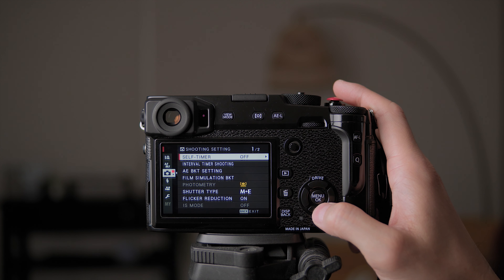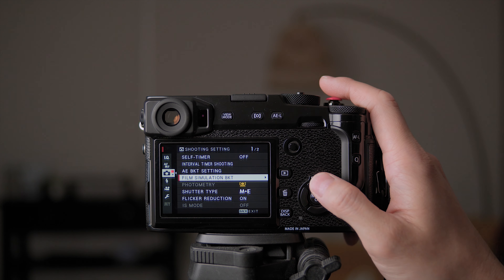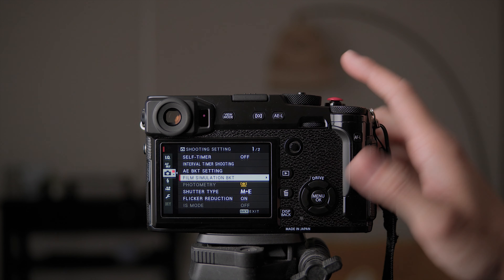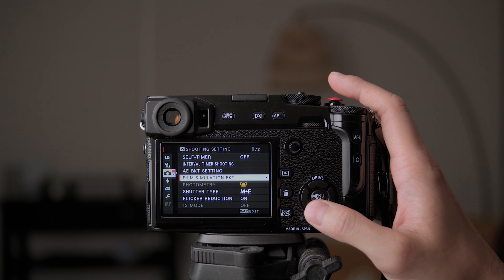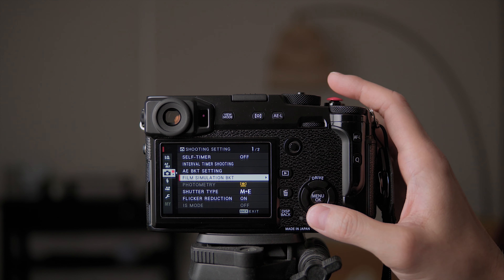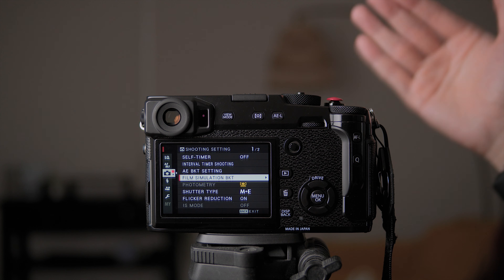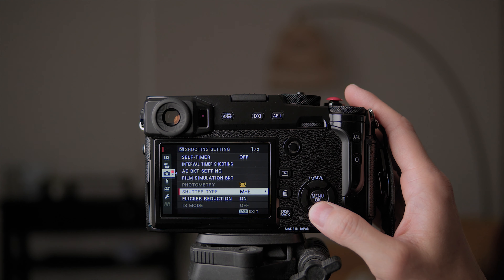Self timer is for taking photos with a timer — I don't change those settings. Bracket settings — I usually don't do exposure bracketing or film simulation bracketing. Film simulation bracketing takes multiple photos with three different film simulations so you get three JPEGs to choose from with one shot, without going through RAW conversion. Photometry — if you have face and eye detect on, this will be grayed out because it will automatically prioritize the brightness of the person's face.